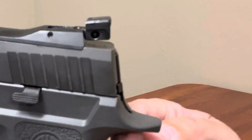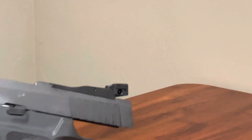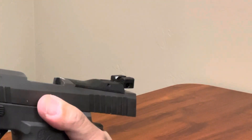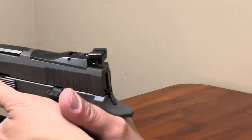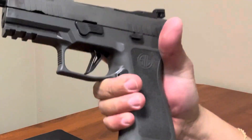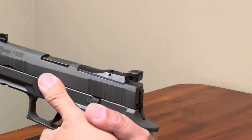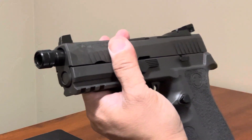You can see the beaver tail — it's not that long. Taking one more look at that sight, it feels good because of just the length of the slide and the barrel. Having the frame a little shorter than the X5 Legion, but with a threaded barrel, this will be really good to maybe add a suppressor to it.